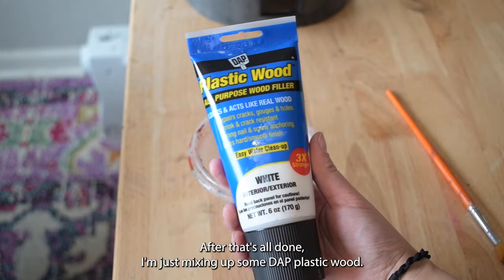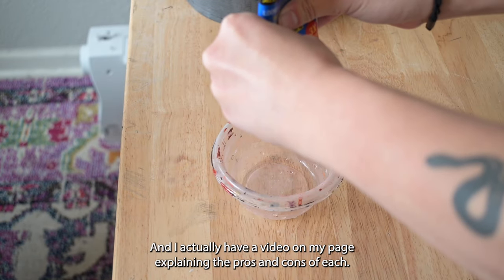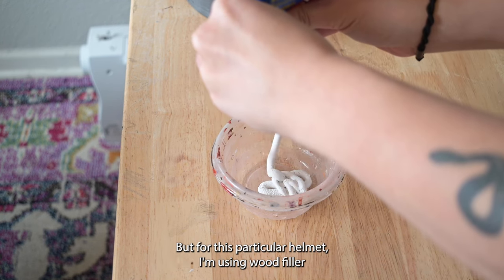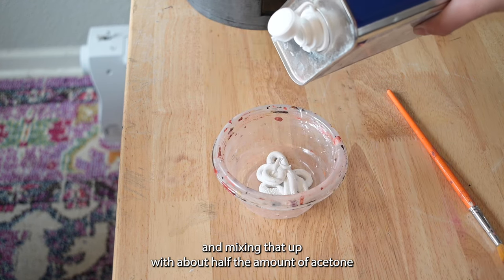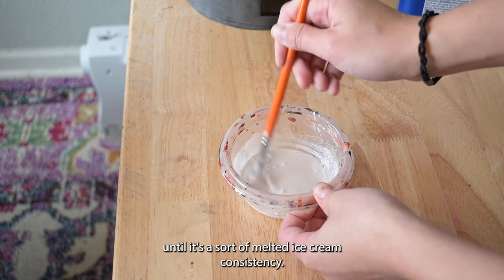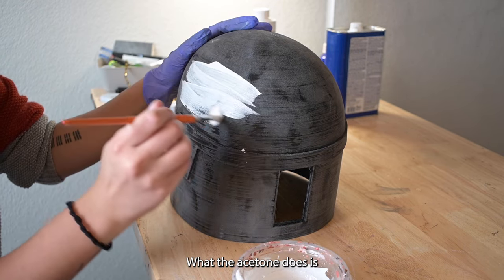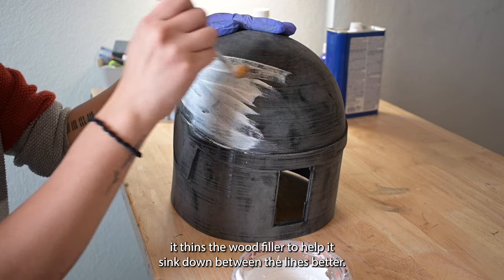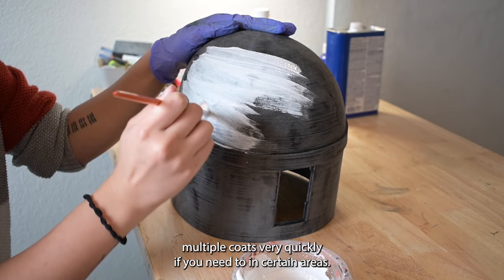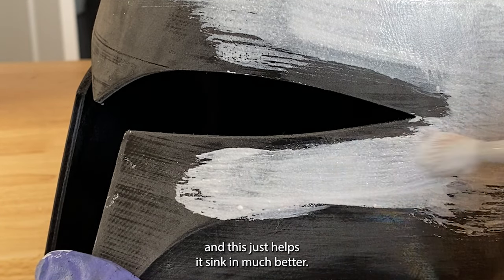After that's all done, I'm mixing up some DAP plastic wood — this is a wood filler. You can also use Bondo for this, and I actually have a video on my page explaining the pros and cons of each, but for this particular helmet I'm using wood filler. I'm mixing that up with about half the amount of acetone until it's a sort of melted ice cream consistency. Brush that mixture onto your helmet with a paintbrush. What the acetone does is thin the wood filler to help it sink down between the layer lines better. It also makes the whole thing dry really fast so you can build up multiple coats very quickly if you need to. I always try to go horizontal with the layer lines and this just helps it sink in much better.